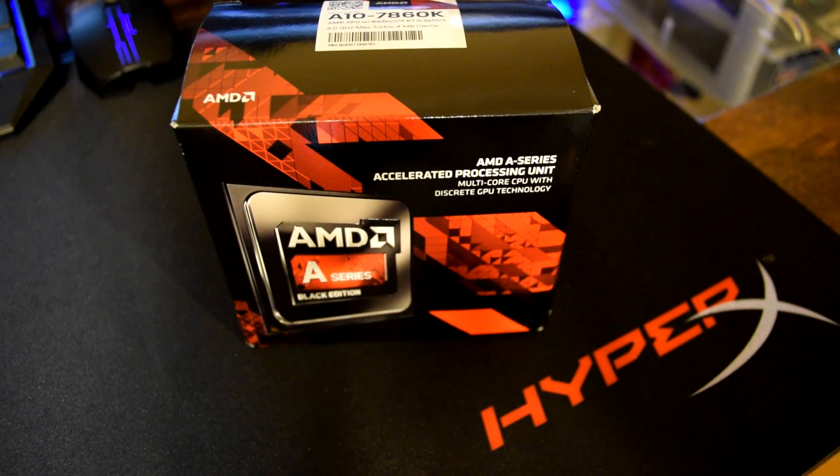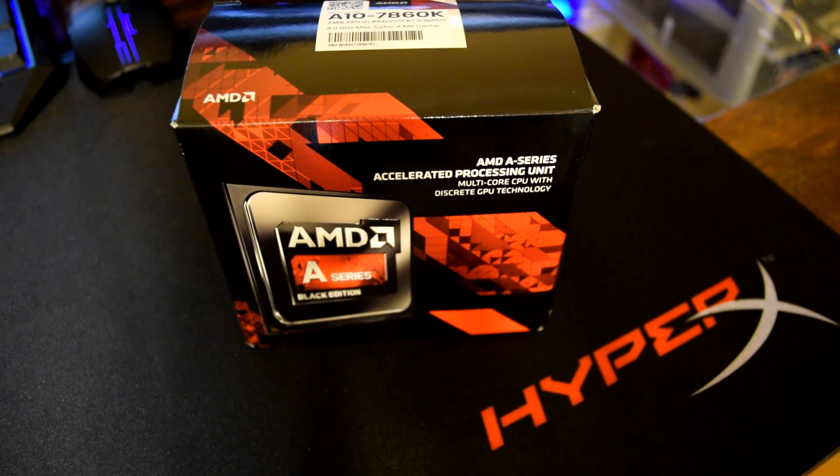How is it going guys? Jackson here with the Toasty Bros, and today we're going to be unboxing the A10-7860K. Hope you guys enjoy.